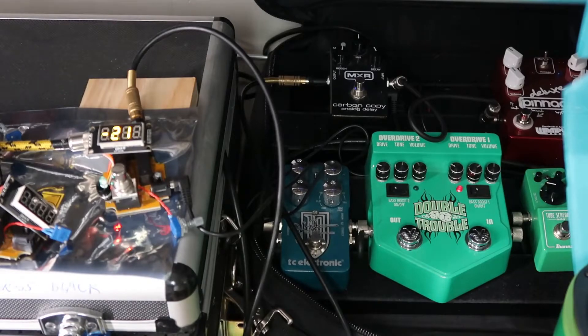I can do all that while I'm muted, so you can't even hear my guitar signal. I can tell what my signal levels are like before I actually play.